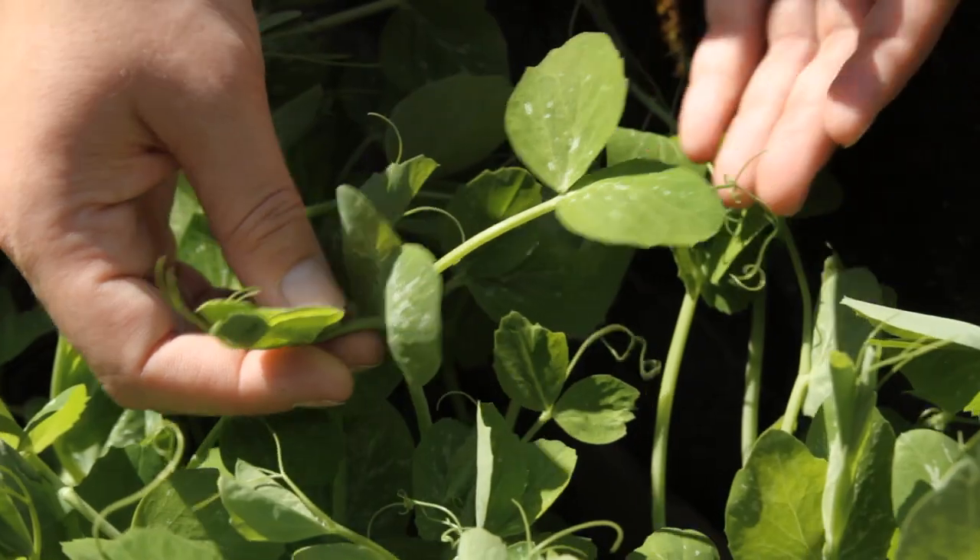Hey, I'm Willie and I'm John. Welcome back to our garden for Grow, Cook, Eat. Today we are going to be showing you how to grow one of my very favorite spring treats, pea shoots.